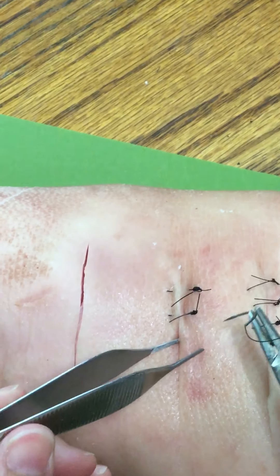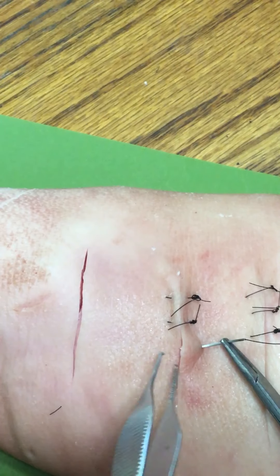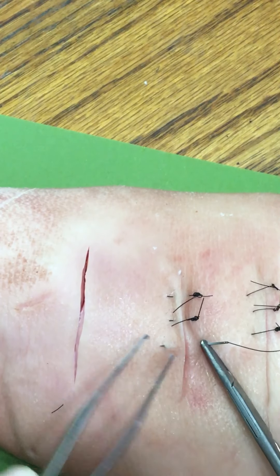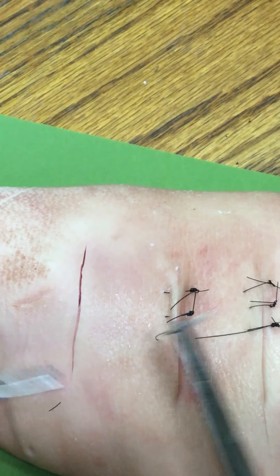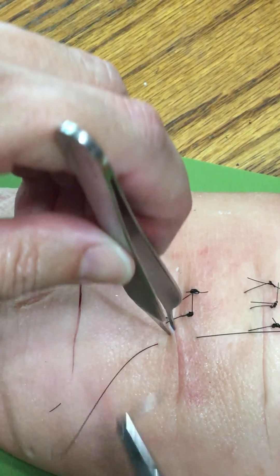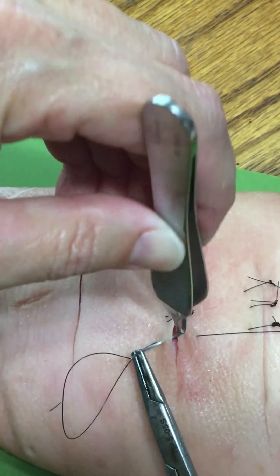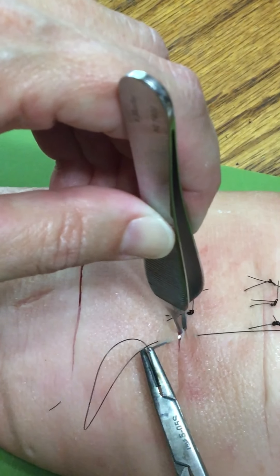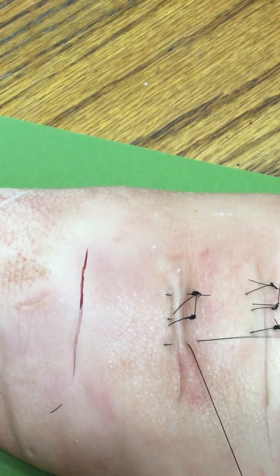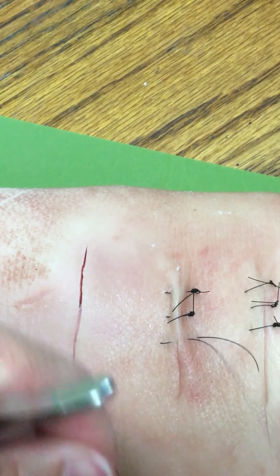I'll do one more here. Entering at 90 degrees deep. I'm going to reload that backhand. Half the distance — I'm going to come out just sub-Q for my shallow stitch. One, two.